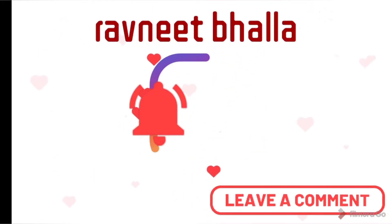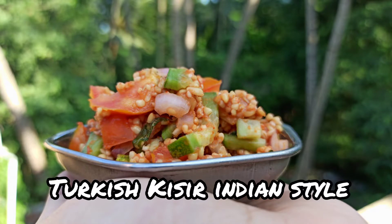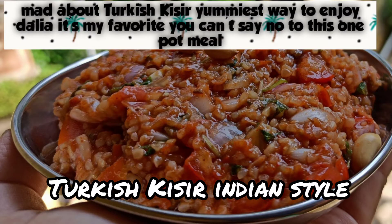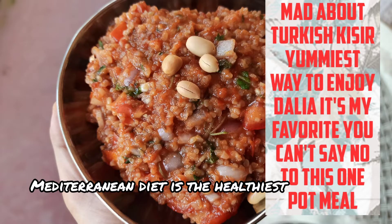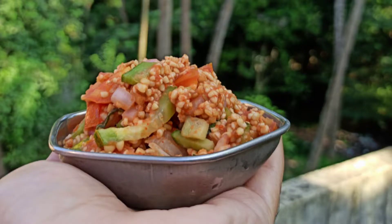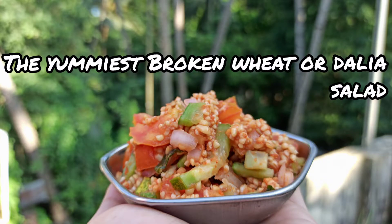Hello Health Buddies! Have you heard of Turkish Kisir? I was unaware of this recipe until I started working with an Australian client on the benefits of the Mediterranean diet. Research reveals that Mediterranean food is the world's healthiest. So I'll try to bring a few healthy recipes, of course Indianized, to cater to your taste buds. I request you all to try out this Turkish Kisir recipe at least once — you will be addicted.